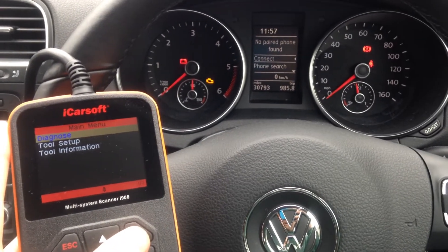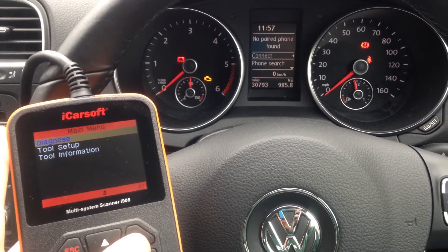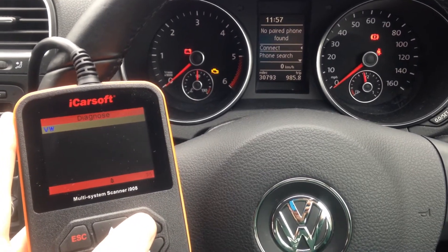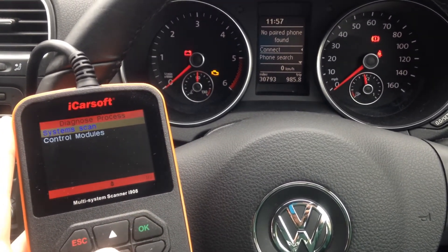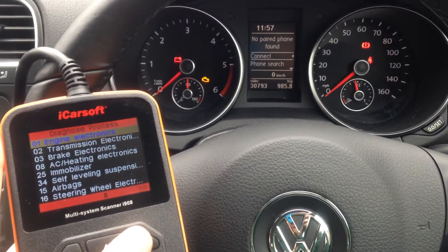This is the iCarsoft i908. We are currently diagnosing a VW Golf from 2010, and what we're going to do is go into the engine to see if we can find any faults.